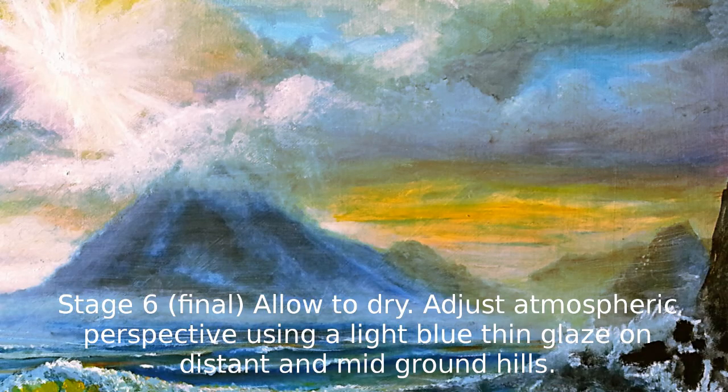I've allowed it to dry overnight and come back to make a few final adjustments — this is quite often the case with a painting. The hills looked too far forward, and the main mountain was too dark, although I was happy with the shapes. So I took a light blue thin glaze and put it over the areas I wanted to recede further into the background — the very distant mountains, the small mountain on the right, and the main mountain in the centre. This process is called scumbling, where you put a lighter colour over the dark and it knocks it back into the background.